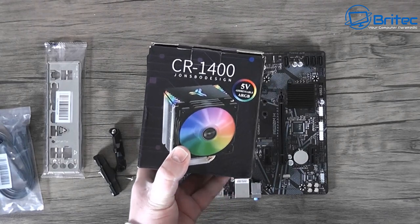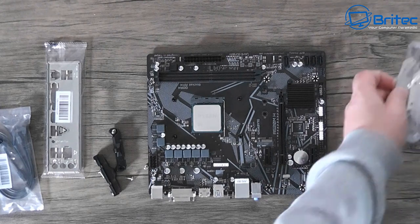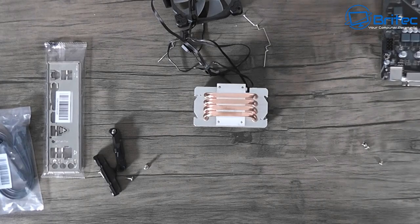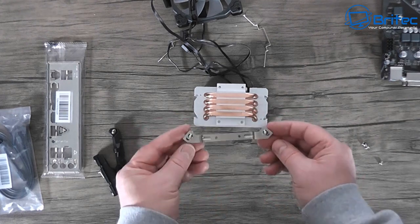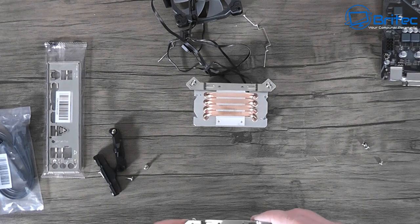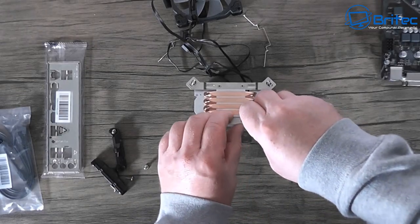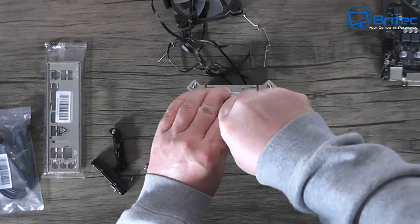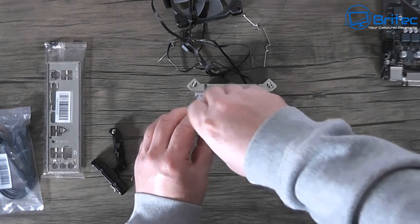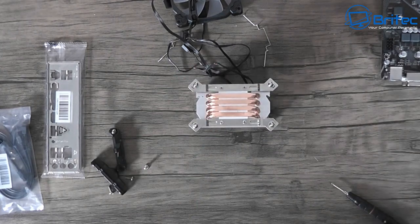Now we need to put on the cooler. I've gone for the CR1400 Jonsbo design cooler - it's an addressable RGB cooler, only 20 pounds, and I wanted to add a bit of RGB to the build. It's a four-pipe copper cooler. It comes with two bracket types - one for Intel and one for AMD - so check your user manual, line them up with the holes, and tighten the four screws. You can use the stock cooler if you prefer.